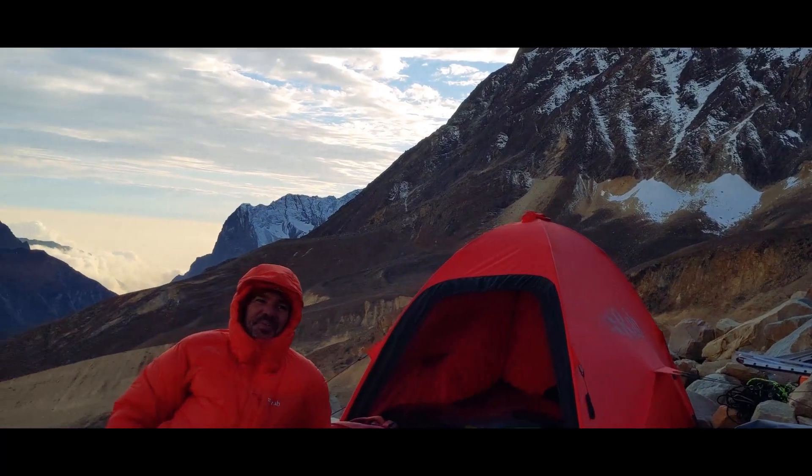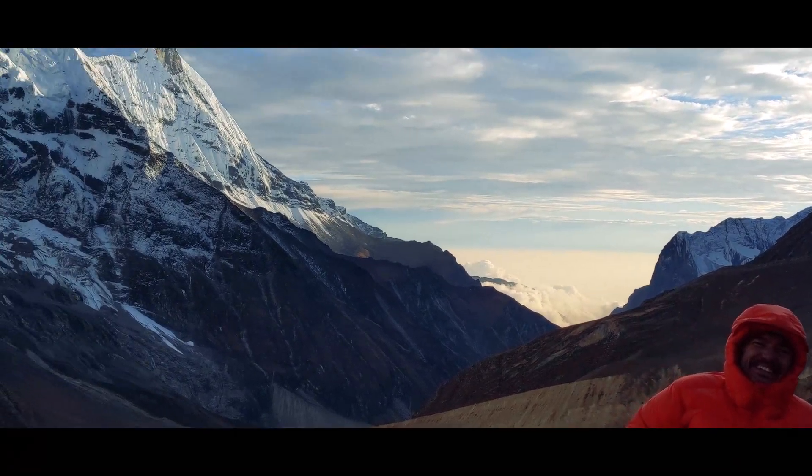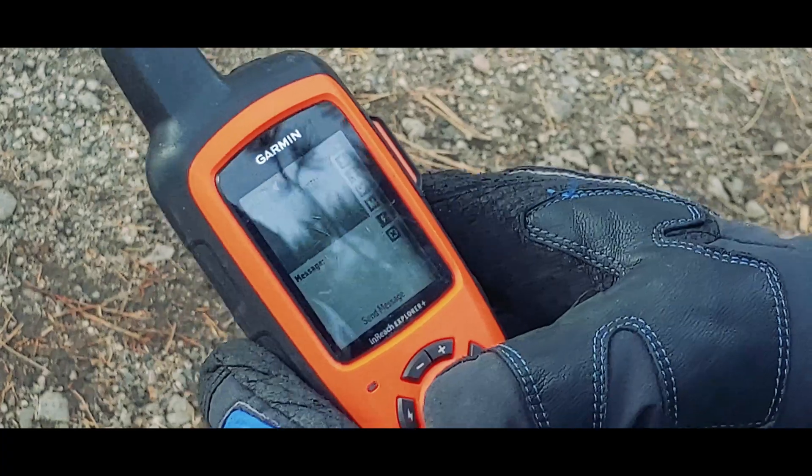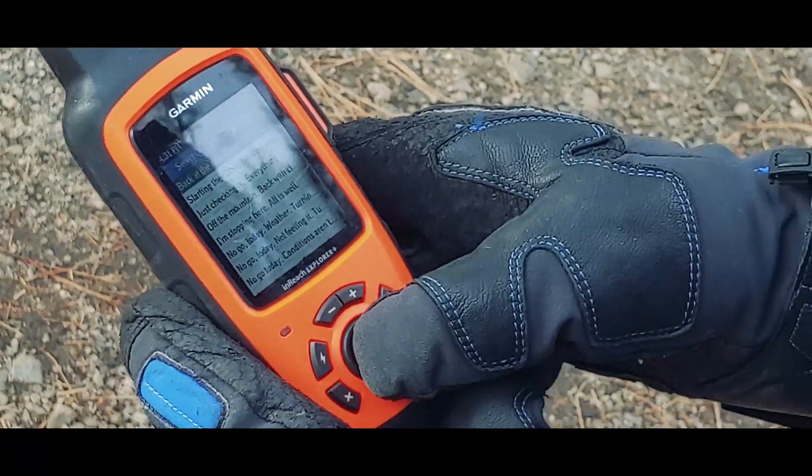The more out there you get, the less a phone becomes an option. And speaking of being out there and in the cold, I actually like devices that don't have touchscreens. I want to be able to use my device while I have gloves on. Yes, you can get liner gloves with touchscreen compatibility, but they only marginally work in my experience. And because I'm often out in the winter and at the extreme cold of high altitude, I want to be able to work with my device while I have marginally thick gloves still on my hands.